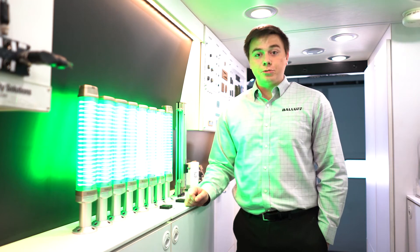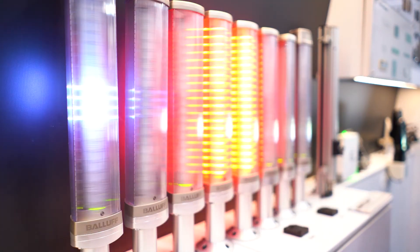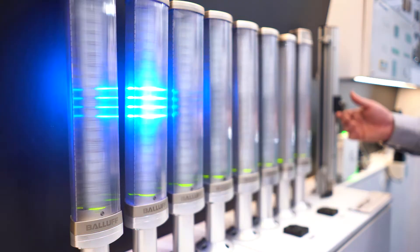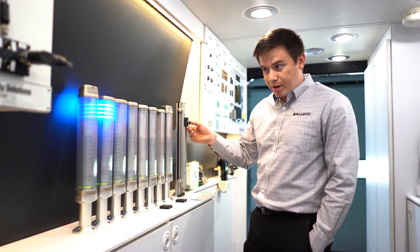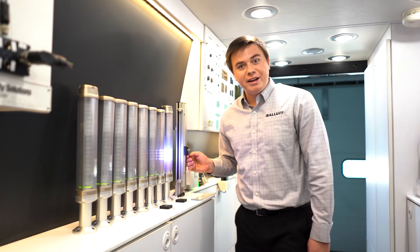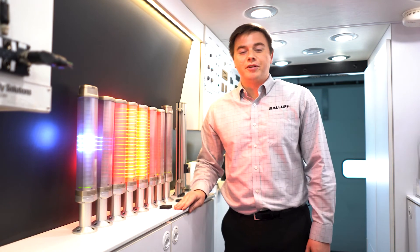These are actually programmed to play the game Pong. If I press start here, that's going to be my ball. This linear transducer is my paddle, and as it goes across, I hit it back, playing against the computer. I got a point — one point for me. This is a game to three. Just a demonstration of how versatile these are.